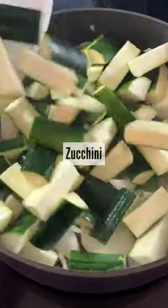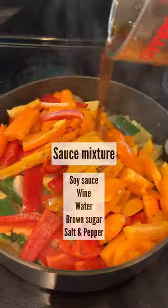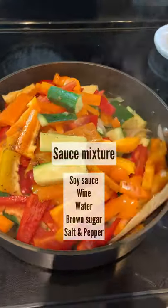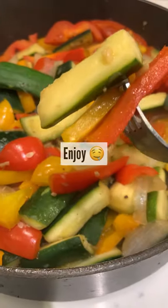throw in your zucchini and let it simmer for about a minute or two, throw in your sweet peppers and the sauce mixture and let it simmer for another minute or two, and you are all done. Enjoy!